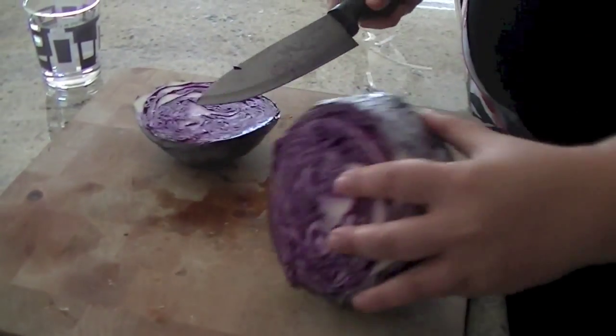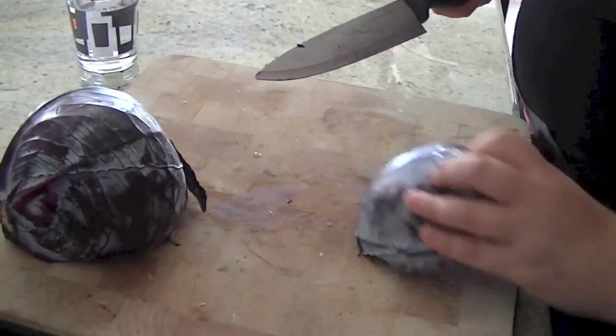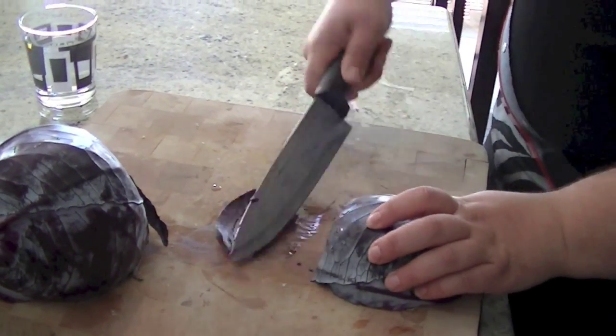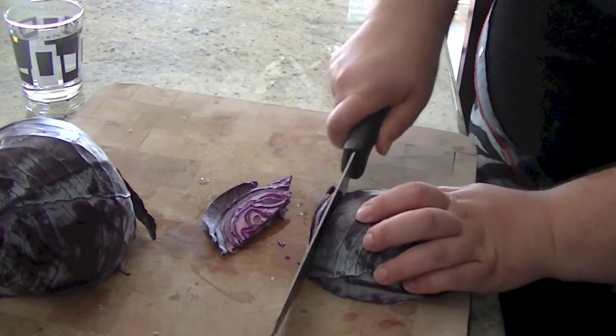Just cover it in half and then I like it in long strips. You don't have to do long strips — I'm just used to it long. I love long strips too.